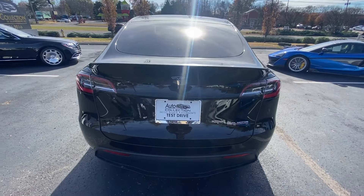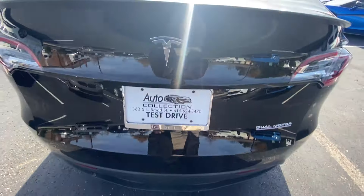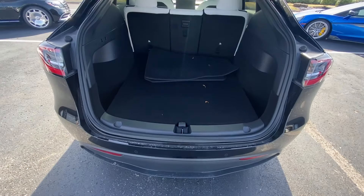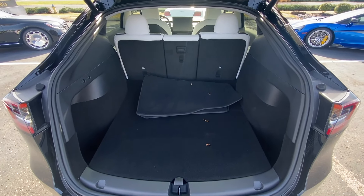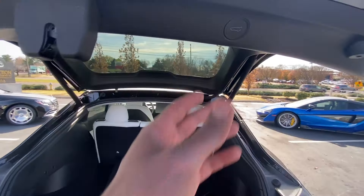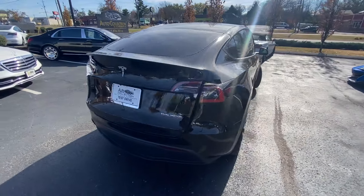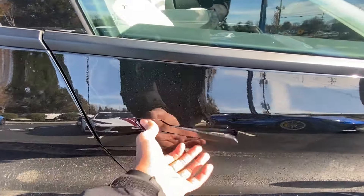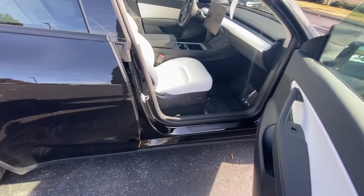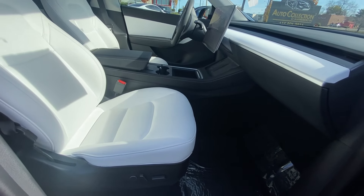There's the back end — plenty of space. Then to close that. And then we have our power passenger seat with power lumbar support.